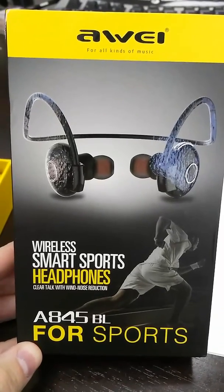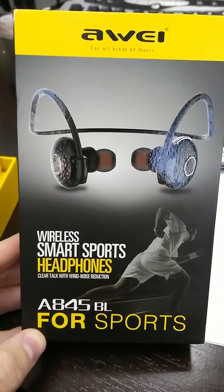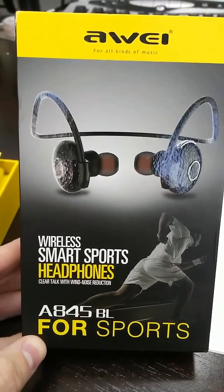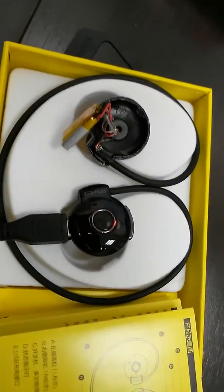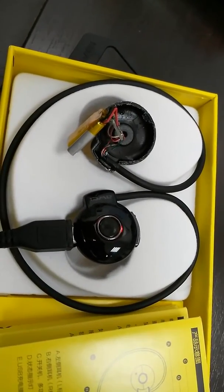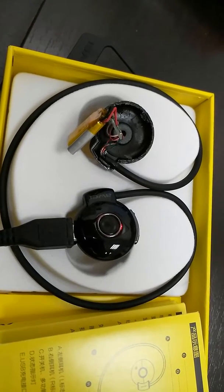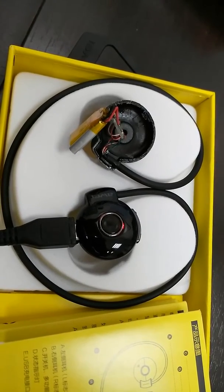After about a month of waiting, I got these headphones — cost me about 14 bucks from eBay. Unfortunately, when I opened them, I saw this: they got here broken to pieces.